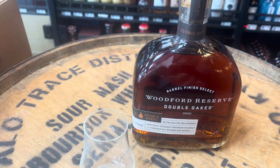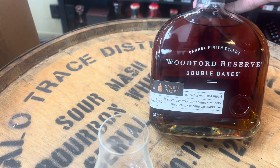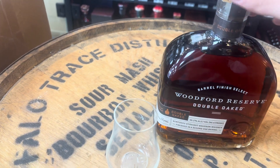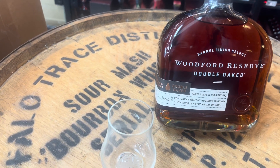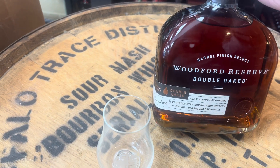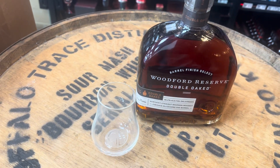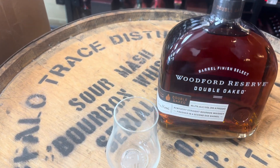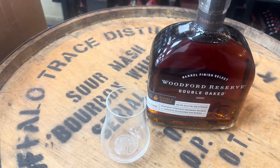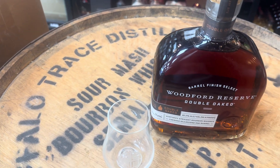Hello, my people, my bourbon lovers. I'm going to be trying today Woodford Reserve Double Oak — you know, it's a classic bottle, everyone's favorite classic of all time. It's always a good choice, you can't go wrong with it. I just thought about giving you guys who haven't tried it a little tip about it. I've got an open bottle right here, let's see together.